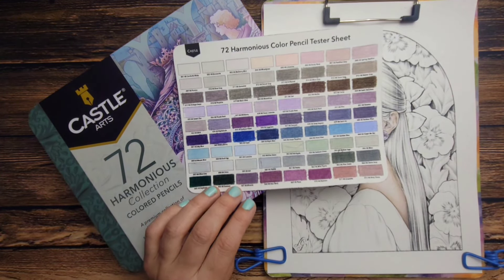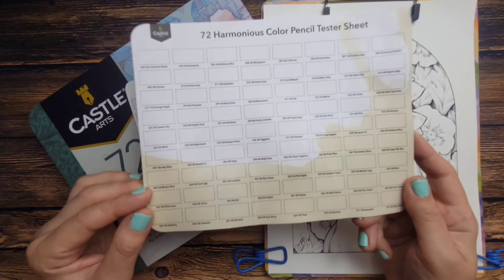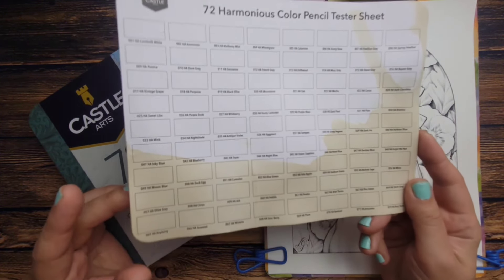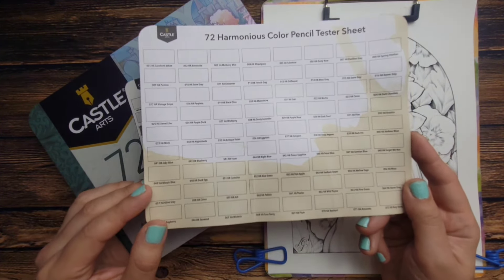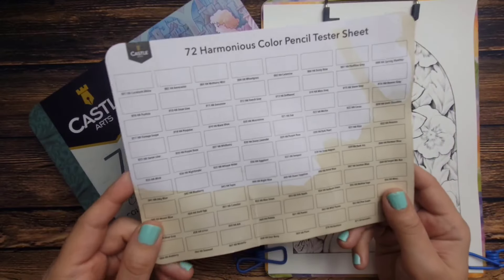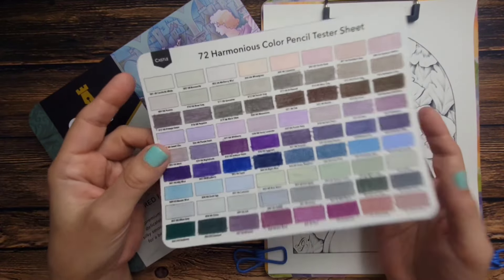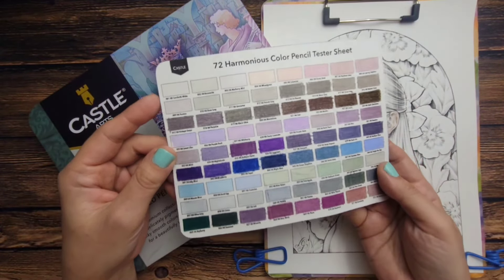Usually we'll do the swatching with you guys, but this is not the original swatch sheet that came with the set. I sat down to do the swatches and film it, and I spilled an entire cup of coffee all over my desk — disaster. But I ended up being able to scan it and print it out on just a regular piece of cardstock.